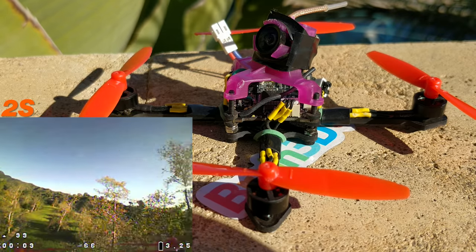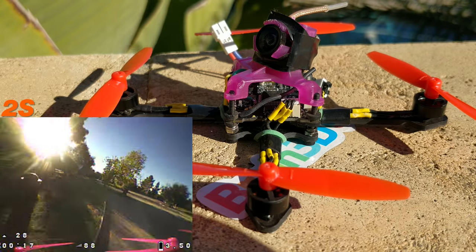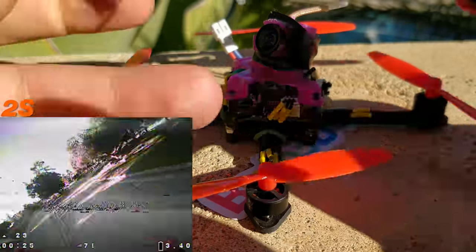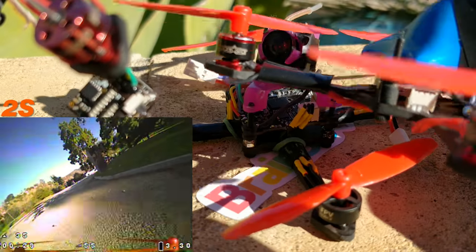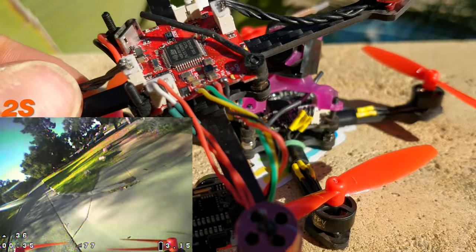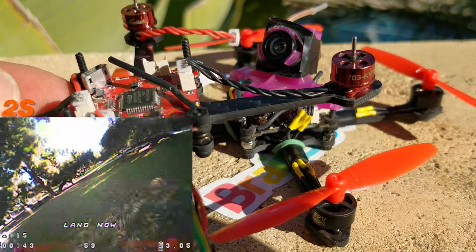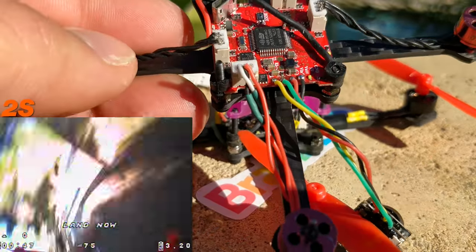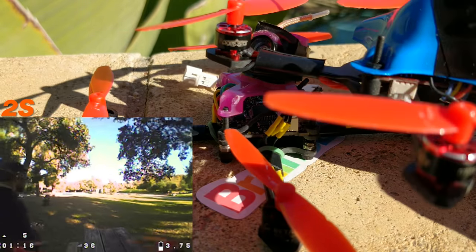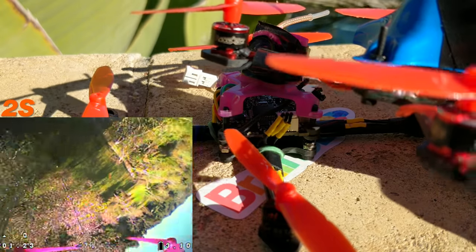If you're going to run 2S on something like this, you're probably going to want lower kV motors with props this big. The Happy Model 16,000 kV 0703 motors looked really good, but they do not perform like 16,000 kV at all — they have really sluggish performance. The Racer Star 0703 22,000 kV motors are definitely better, but at 22,000 kV they are a little bit much. Once you pass about 50% throttle range, it just kind of gives up and doesn't have any more to give.